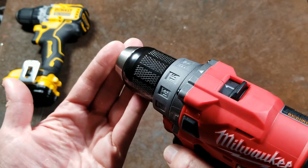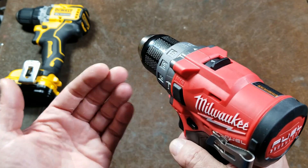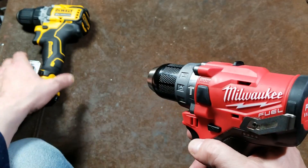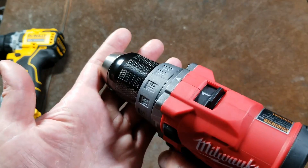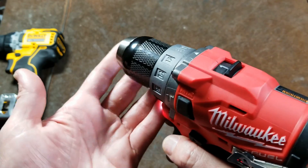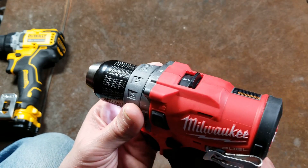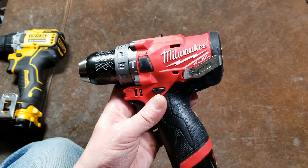The issue with the electronic clutch is that everything gets ramped up, and when you're going full speed you have the inertia of the heavy half-inch chuck and all the steel gears. For really fine cabinet screws, you can't just go full speed and have the clutch give out like on a traditional one — it may strip or over-tighten them. You actually have to drive them really slowly to avoid that. There are situations where people have definitely had those types of issues.